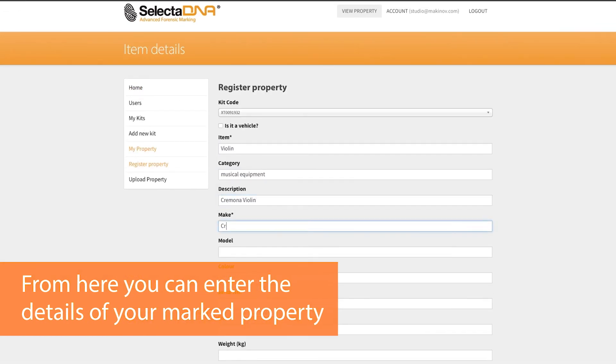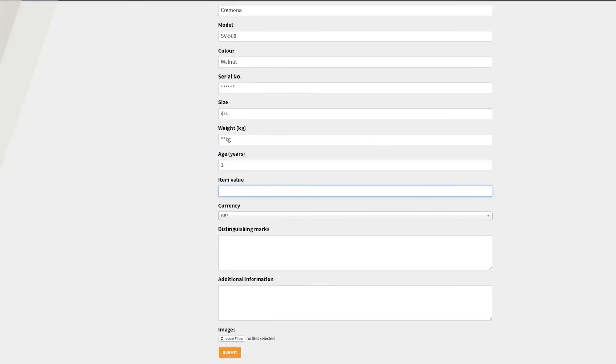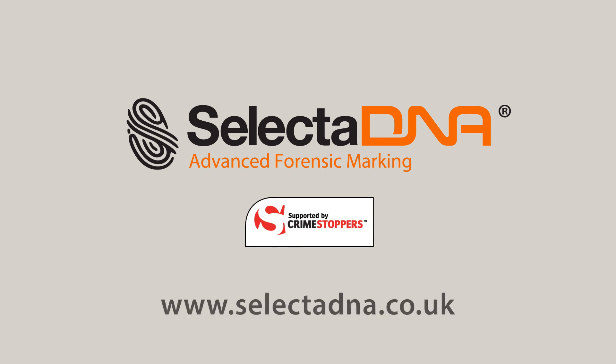All SelectaDNA kits come as a one-off cost with no ongoing annual licence fees. SelectaDNA is supported by Crimestoppers.